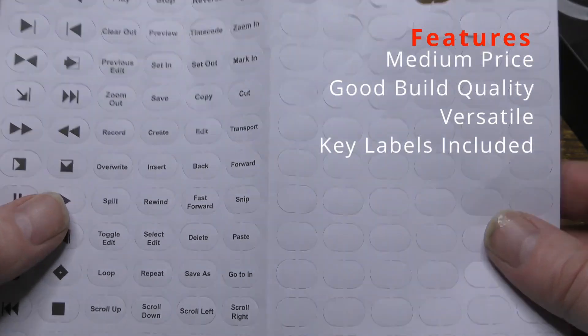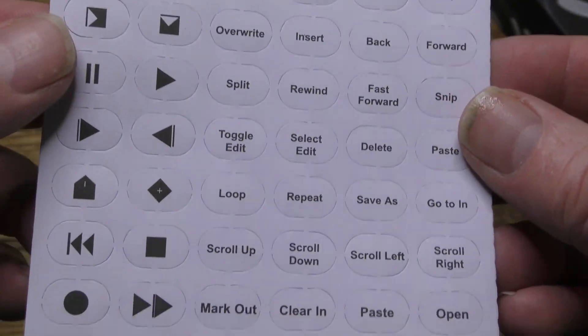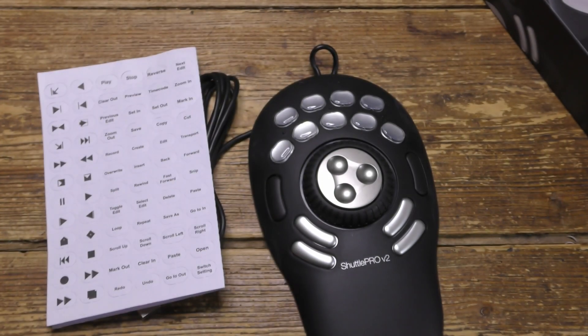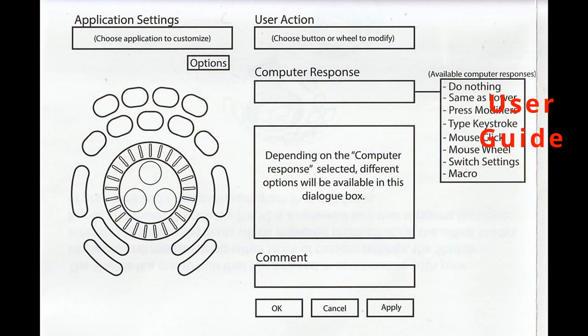Here are the various preset labels — they just push out, they're pre-cut to size, and they'll fit inside the apertures on the buttons. And here's the user guide.